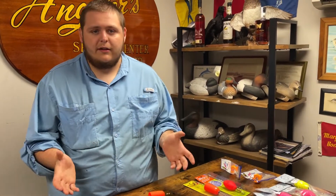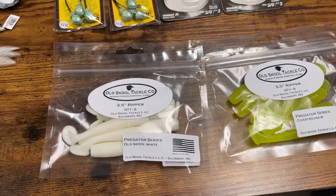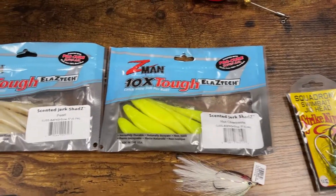The typical things you're going to see behind these are paddle tails and straight tails. Here I have a 3.5-inch bait from Old School Tackle, and then I've got some 5-inch straight tail baits from Z-Man.